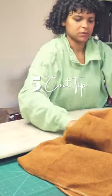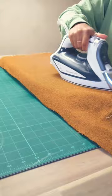Five tips for sewing a wool coat. I like to start by steaming all of my wool fabric to get a pre-shrink in.